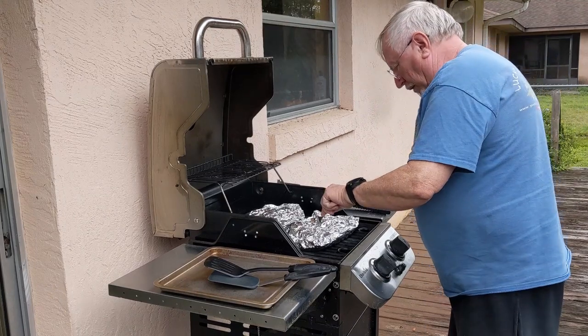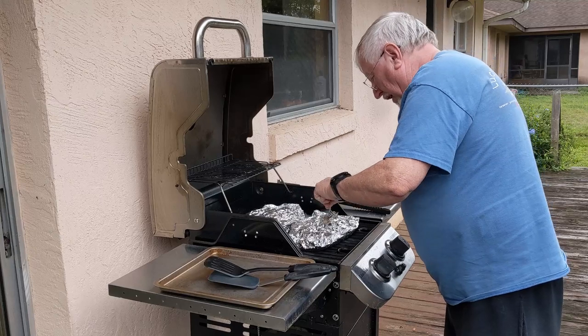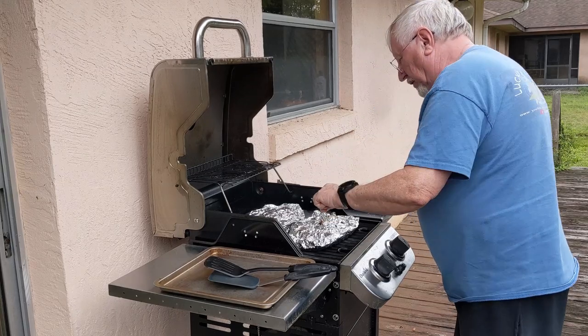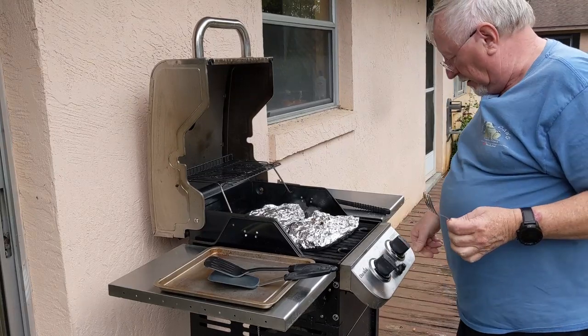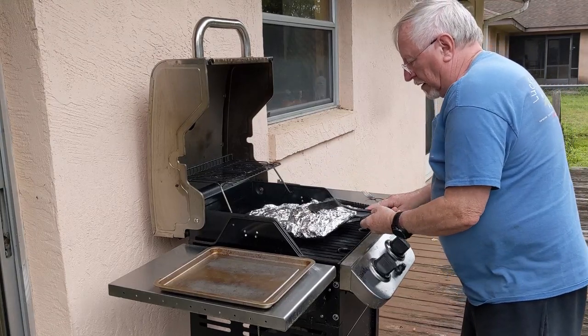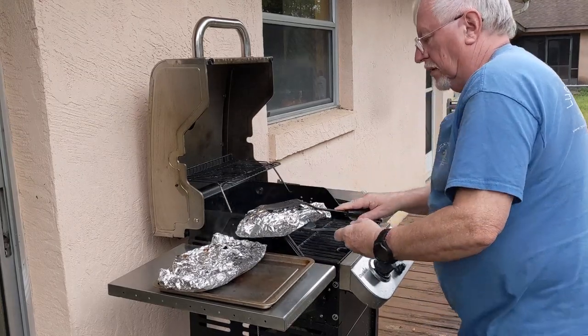I can hear them bubbling away. What I'm going to do is just open this up a little bit and see how things are looking. Oh yeah — potatoes are done. That's the main thing. Once a potato is done, we're all set. We're going to go ahead and shut down the grill and put these foil packets over here on our little tray to take them in. They took about 30 minutes — it didn't take really too long. Smells really good.